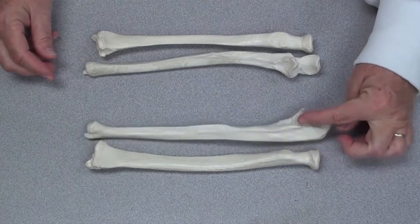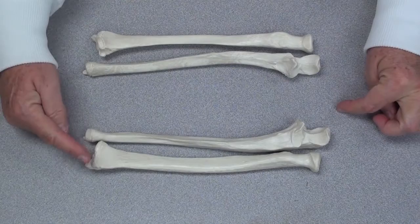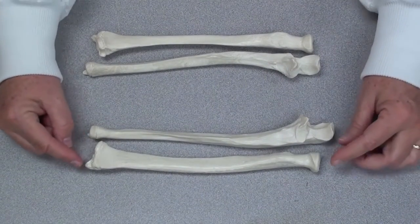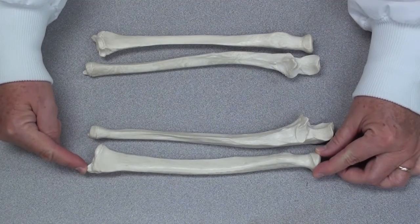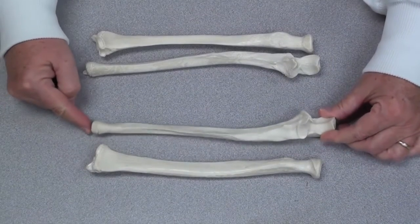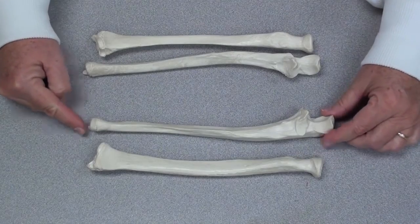Well, this is the proximal end — this is the elbow joint — and this is the end that's nearest the wrist. You can see on each one of these: this is a radius, this is a styloid process. This is the ulna and it has a styloid process as well. You can feel these bony prominences in your own body.